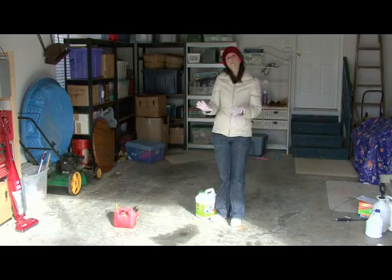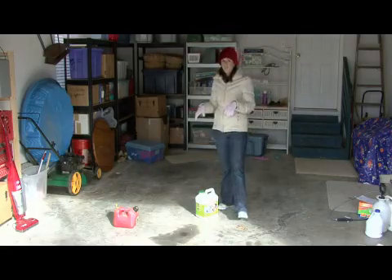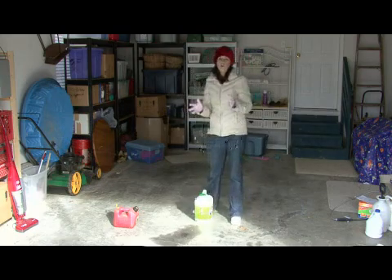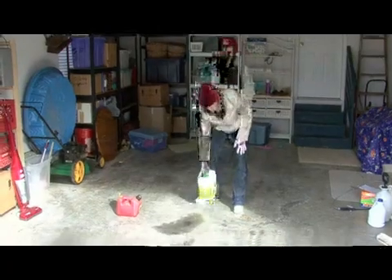You just want to soak up the gas using kitty litter. If you don't have kitty litter, cornstarch works well, or all-purpose flour that you would bake with — it works well also.